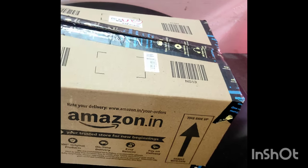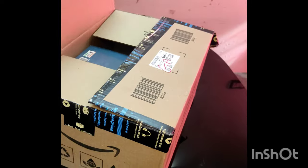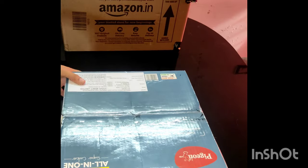We will order a cooker on Amazon. If you want a good-looking cooker, you can order one.